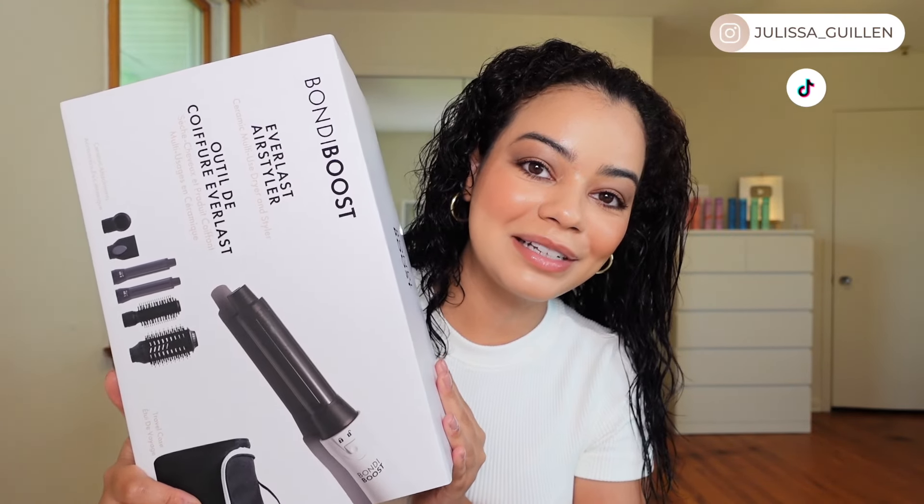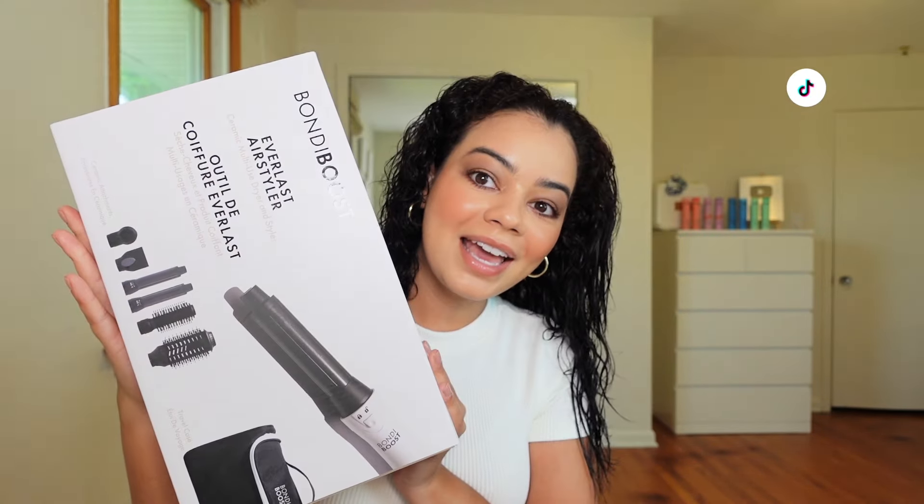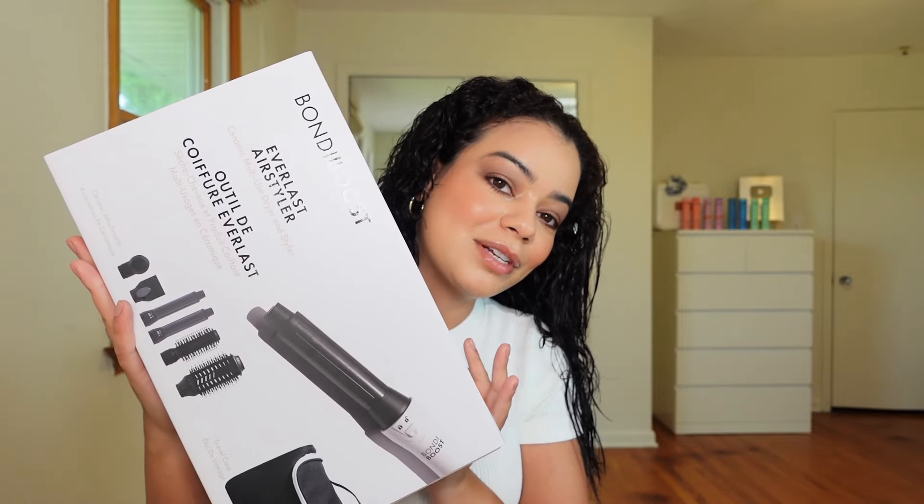I finally got my hands on the BondiBoost Everlast Airstyler. This is a multi-attachment styler — it has so many attachments as you can see, and it's pretty new in the market. You guys wanted me to try it out on my curly hair, so let's get right into it. I'm gonna open this up — this is the first time I'm trying this. It only retails for $188.